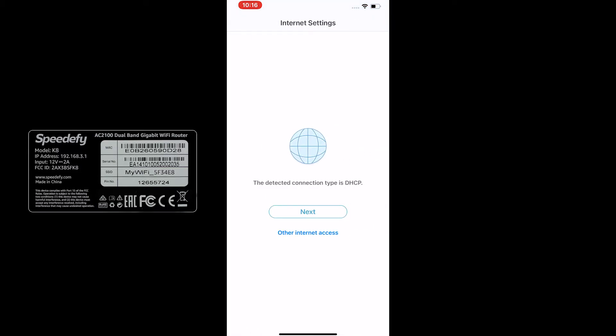Now return to the app. In the next step, the app will check your internet connection type automatically.